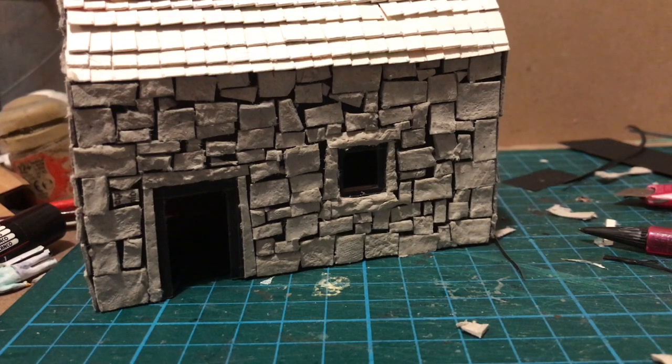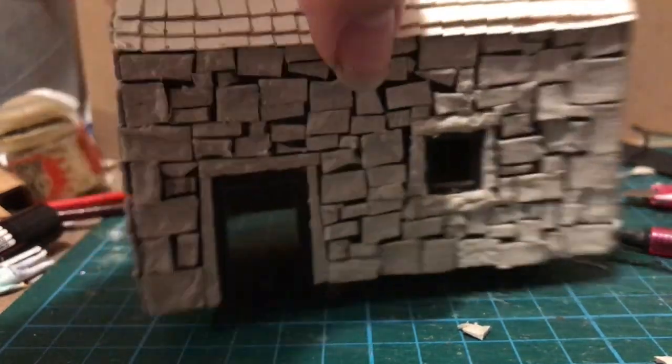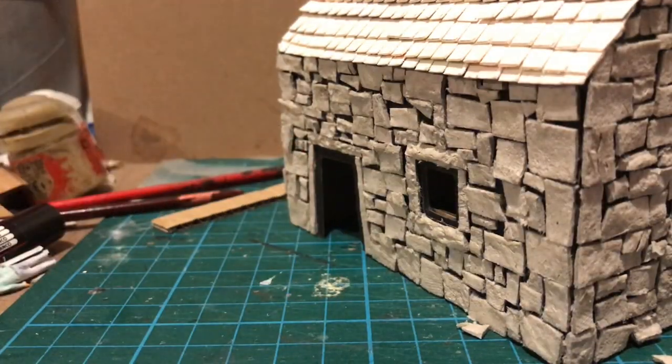My next step is to add the door. The only thing is, this card seems to have warped a bit, which was perhaps inevitable given that it's quite thin. I think the lesson to take from this is: use mounting board in future.